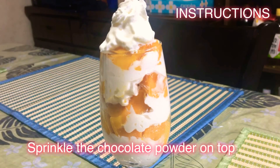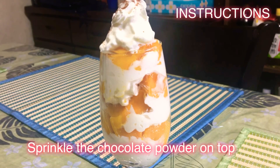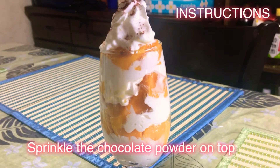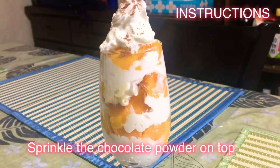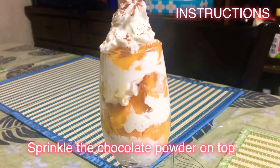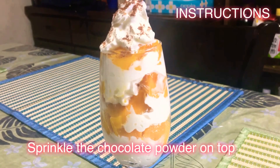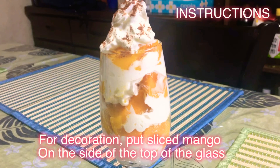Sprinkle the chocolate powder on top. For decoration, put sliced mango on the side of the top of the glass.